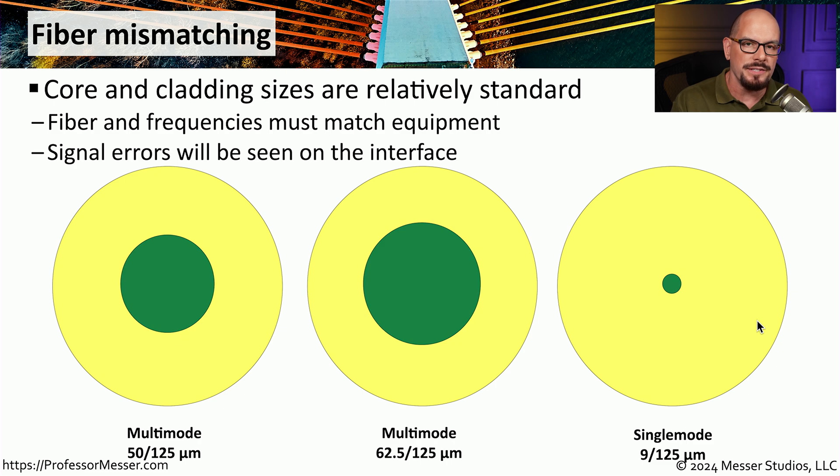So you could be holding one piece of fiber, but that fiber could be one of three different standards commonly used on your network. If you do mix fibers — plugging in a single-mode fiber where multi-mode should be, or vice versa — you should see signal errors and have a difficult time communicating across that link. Often the fiber will have different colors to help designate what size it is, but you cannot always rely on those colors.